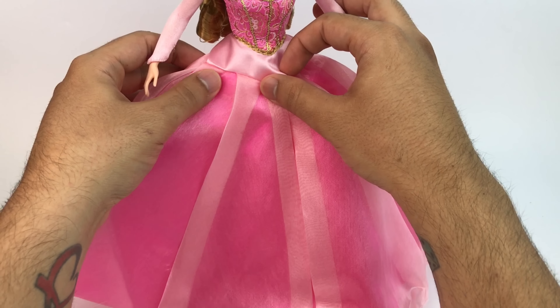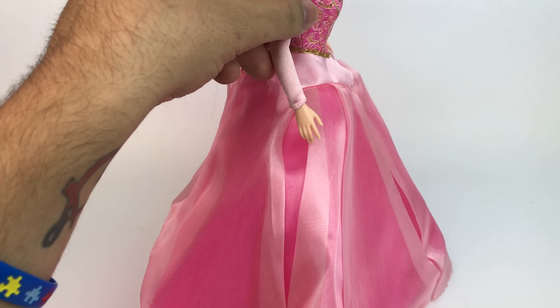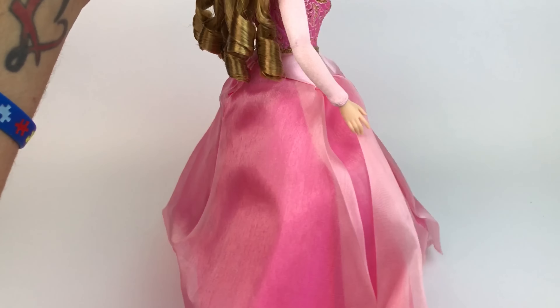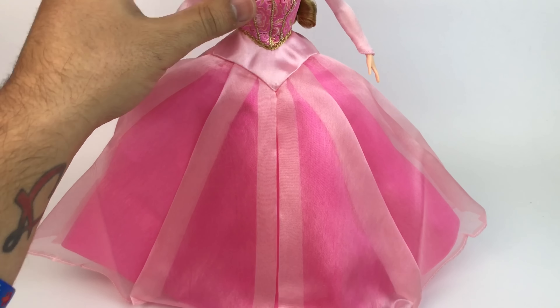The bottom part of the dress is gorgeous — very detailed. This top silk part is actually attached to the dress; I thought it was a separate piece but it's not. When you turn her around it's a little flat in the back, but that's because she's been in a box for many years, so we'll take care of that later — she'll be totally fine.